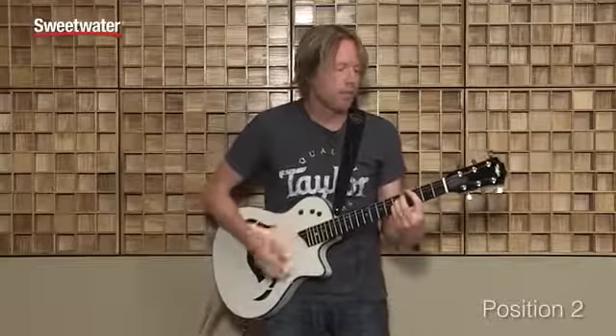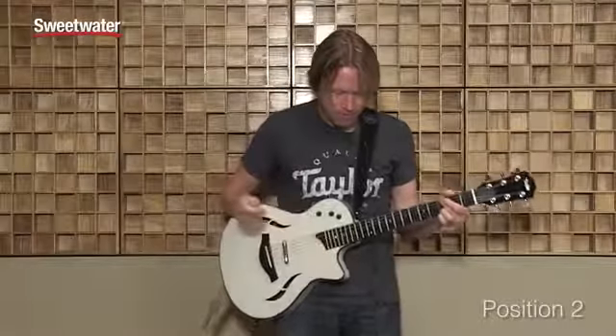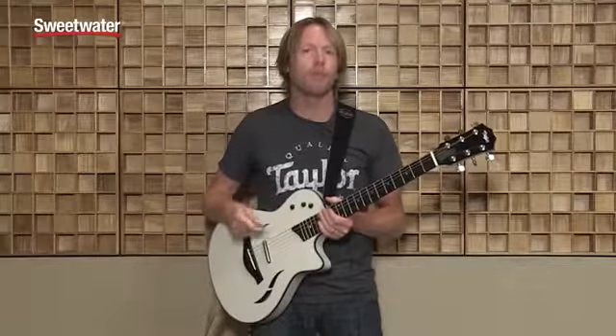Distortion on that? As we move to position three, we're featuring the humbucker exclusively. Any of those Les Paul sounds, or even 335 sounds, we can get with this position.